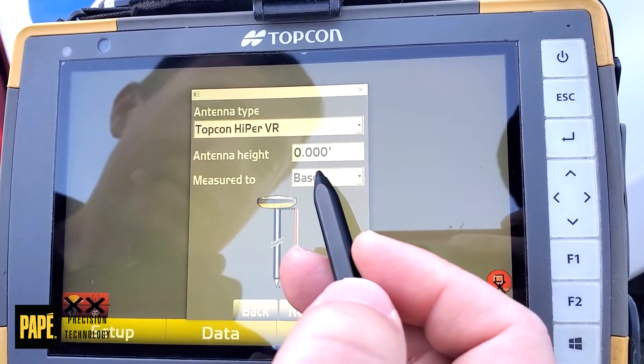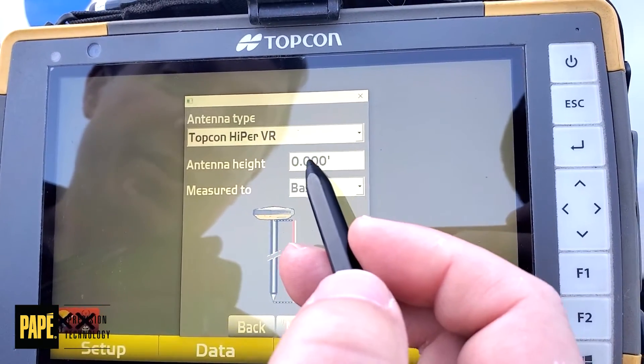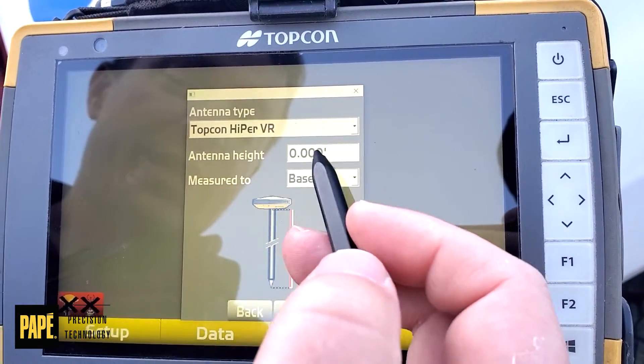For your height, we like to keep a measure up of zero when we set up our projects. If you are on a known control point though, you're going to have to pull a tape and measure that up.